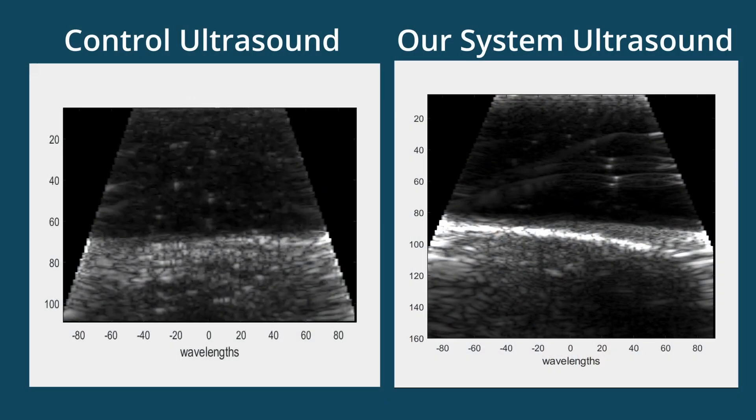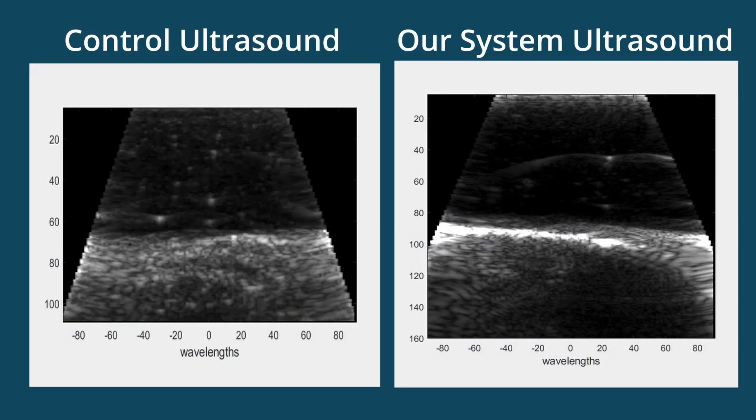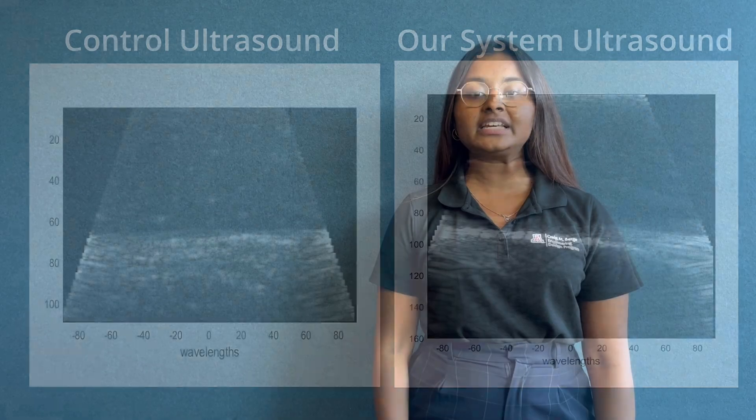The video files we obtained from the ultrasound scans can be accessed at any time by the physician on their provided system. As can be seen, the images taken during an automated scan using our system are comparable to those taken manually by traditional methods. Target foot structures are identified by a clinician via the same video files on their ultrasound platform.